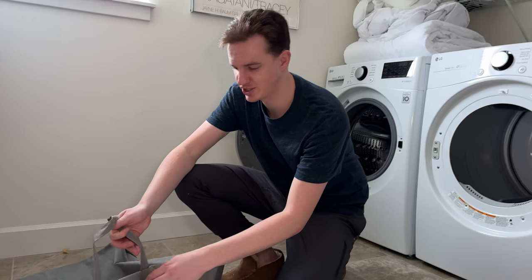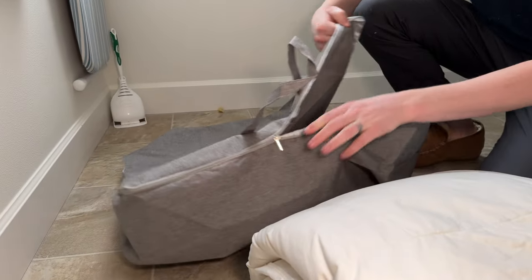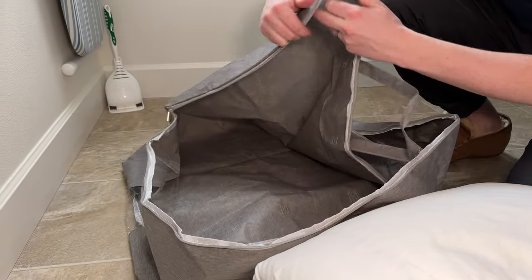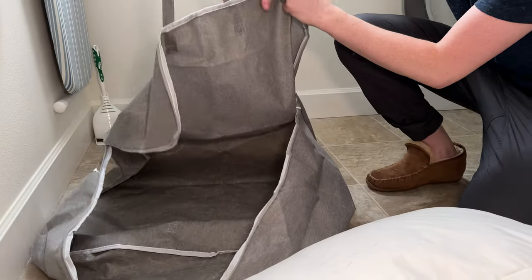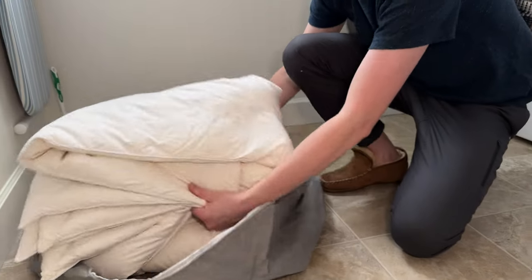We bought this bag to use for our extra duvets. I'll show you how this works — it has a clear spot here so you can see what's inside. Unzip it all the way like that, fold it back, take the duvets, and put them inside.